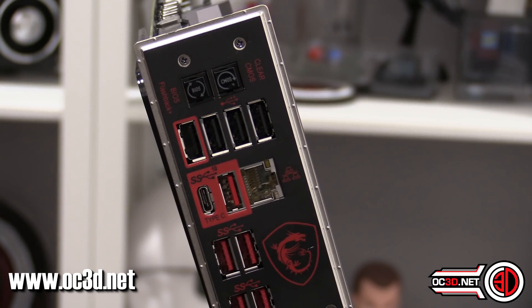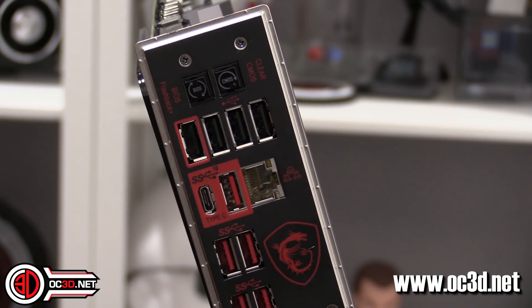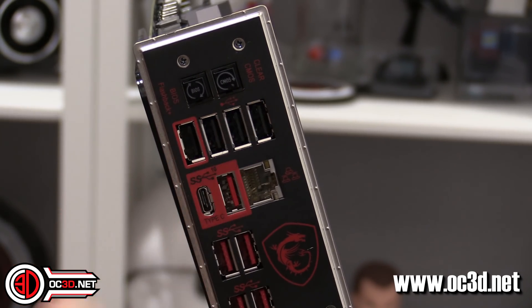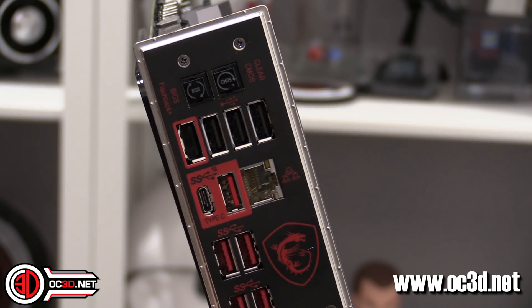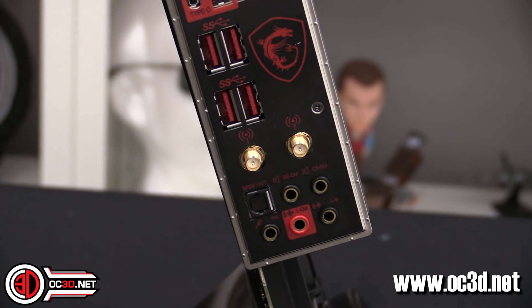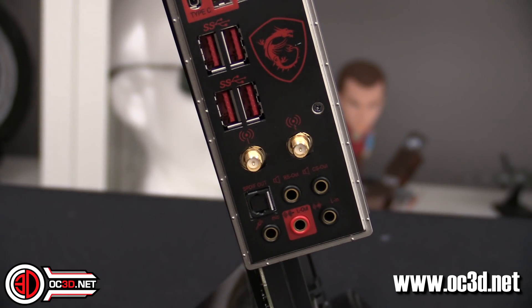The IO shield comes pre-fitted. There's a BIOS flashback button and clear CMOS — it feels like I'm making an Asus video. There's also a BIOS flashback USB port. You've got some USB 2s, USB 3 Gen 2, and normal USB 3. Then wireless and the audio connections. The audio connectors are gold-plated as well.